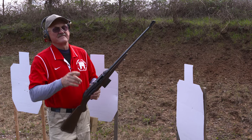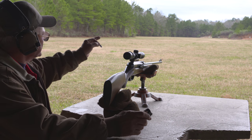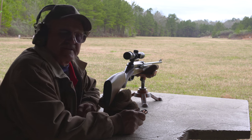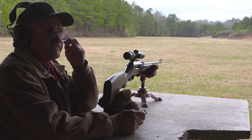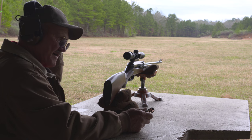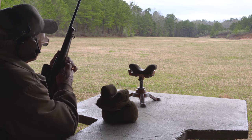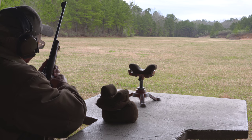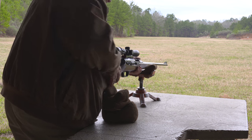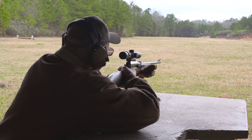We're on the rifle range at 200 yards. I've got a piece of 500 Brinell steel and some 150-grain hunting ammo. Let's see what this H&K 770 can do at 200 yards — I'm kind of excited, I've never really done this before. I've got three rounds in the magazine, let's do it.